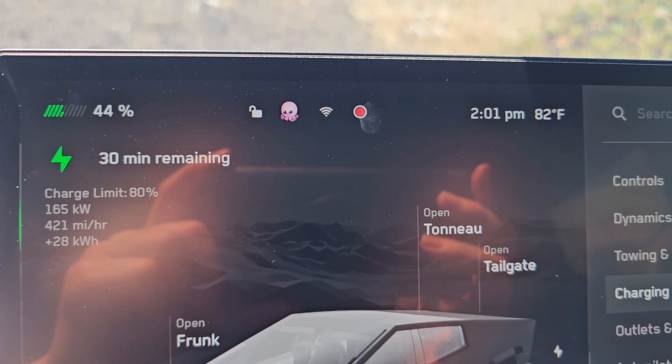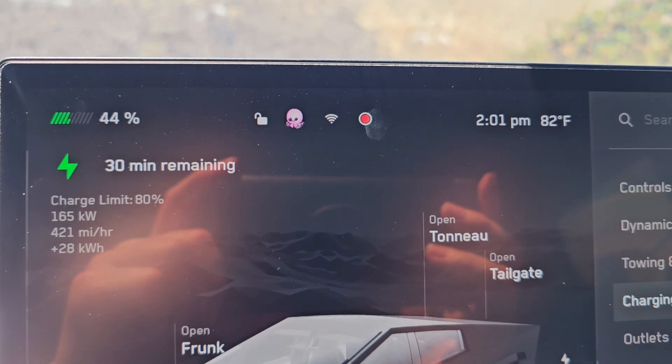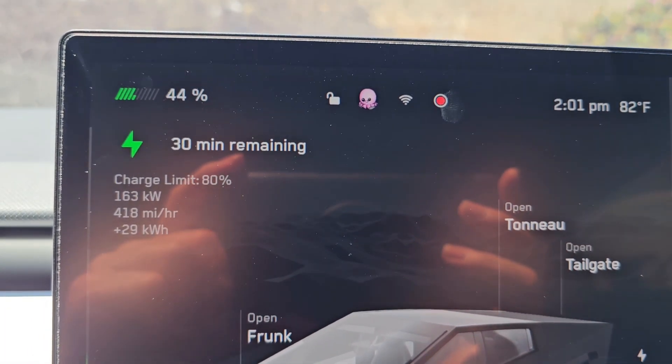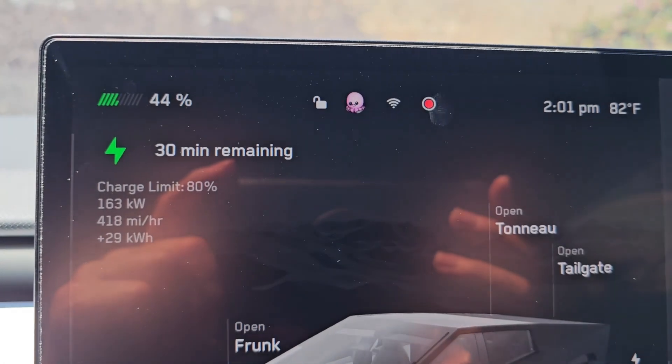201 kilowatts now and we're at 44%. It's been about 10 minutes, 30 minutes remaining, now charging at 164 kilowatts — 163, fluctuating obviously.